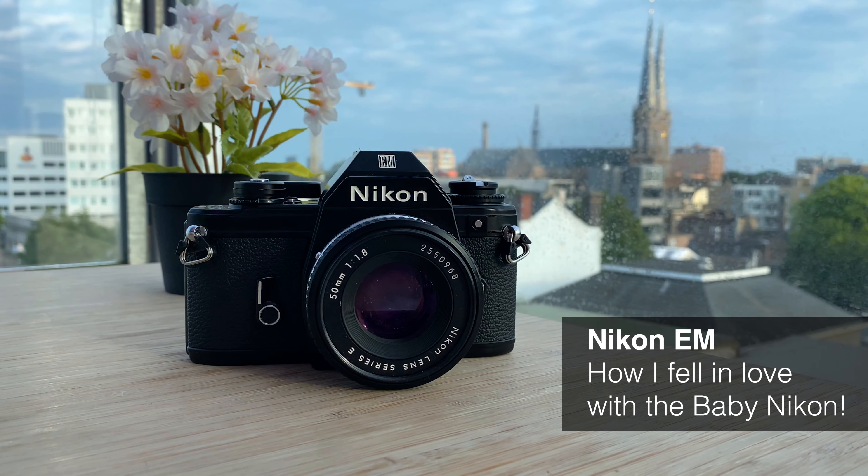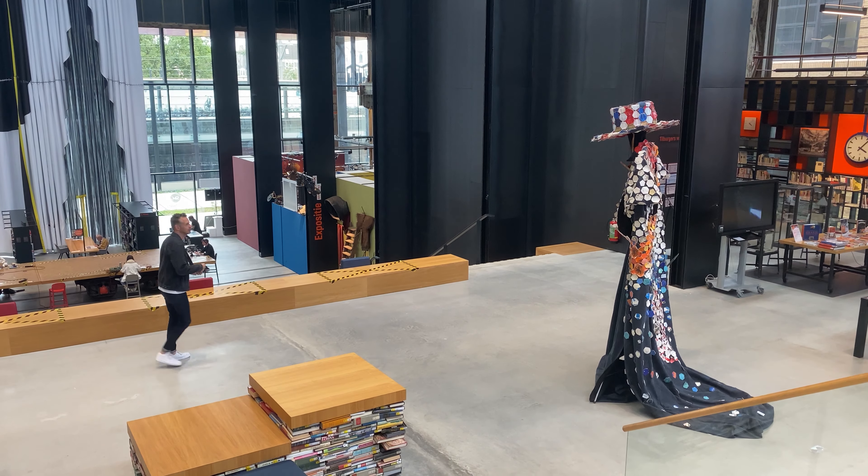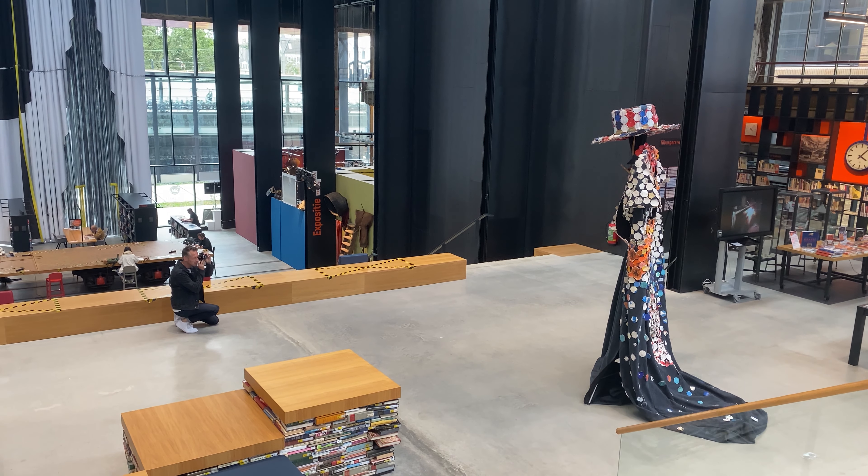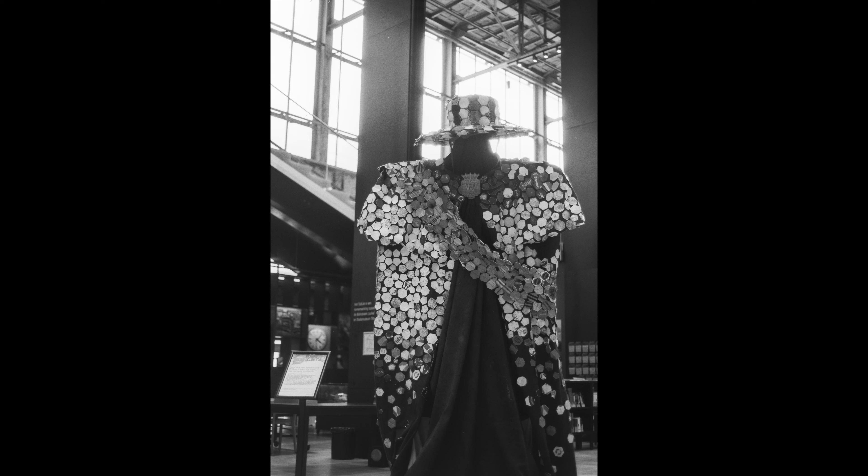Hey, my name is Thomas and today I bring to you the Nikon EM, the baby Nikon, the cheapest and smallest manual focus Nikon that you can buy today in 2021. So let's have a go.